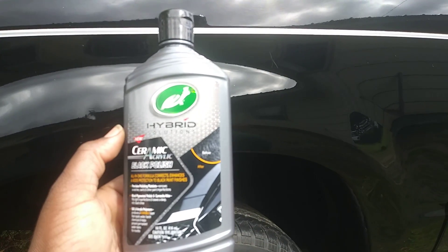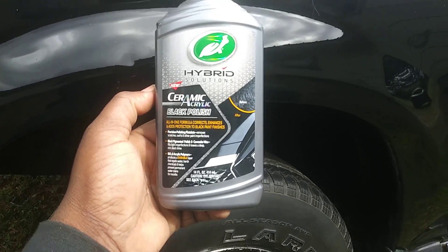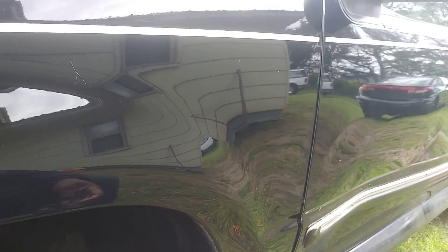They ain't coming out — I don't care what you put on. So no further ado, let's get into it. This is a great product but don't expect miracles. Like this thumbnail scratch right here — you can hear it — that's a thumbnail scratch. Typical, it's not coming out. Only thing you can do is try to fill it in if it ain't too deep.